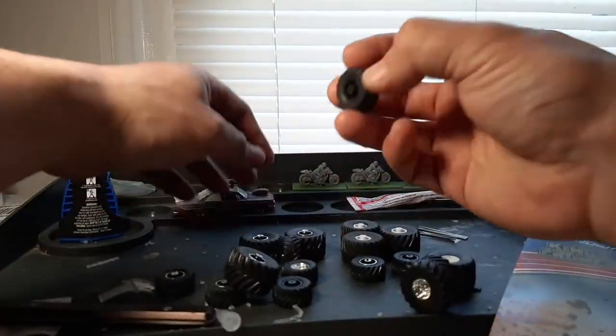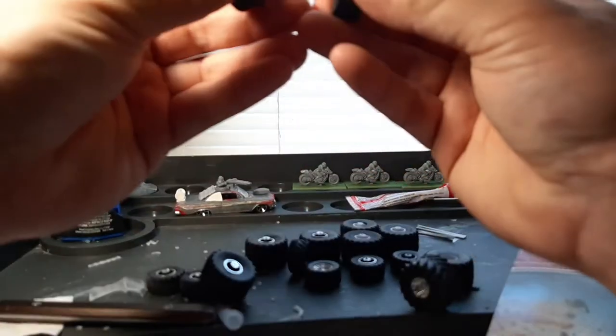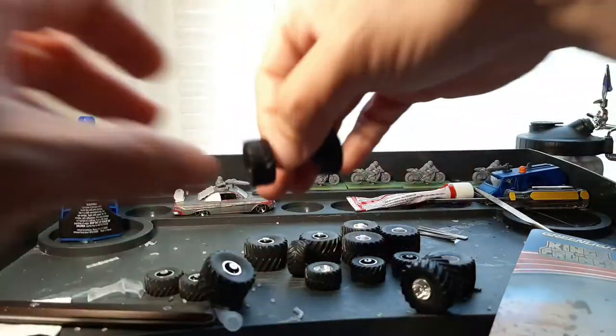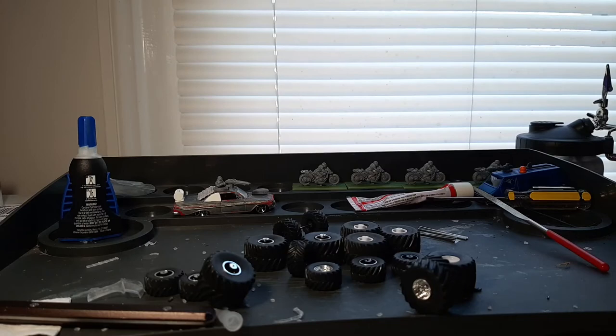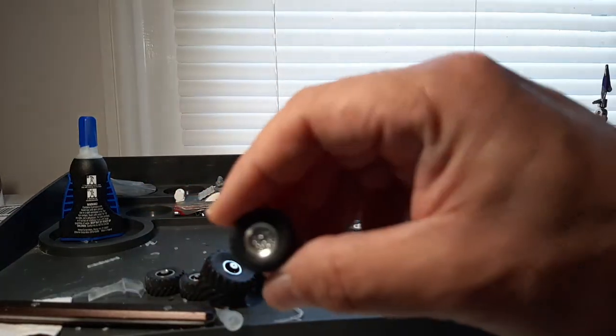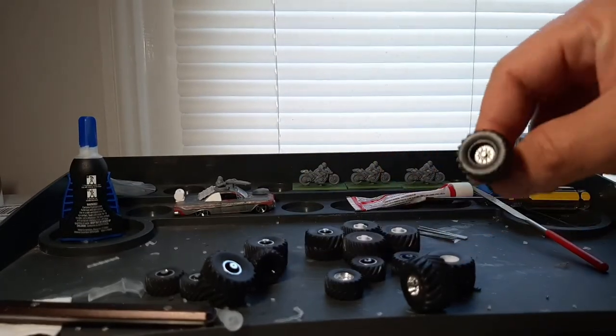It's as simple as pushing the axle into the tire. This is also great for people that don't want to mess with paper clips or pinning rods or whatnot. Here is a fully complete front or rear axle with the black rims — they're nicely hubbed. They're really easy to use.